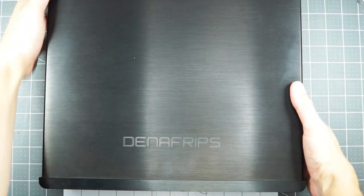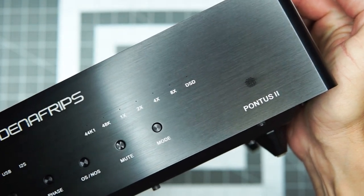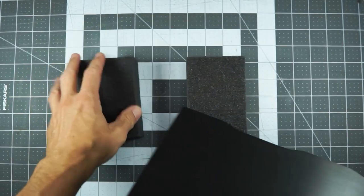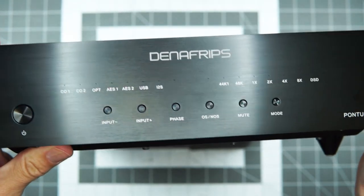Hey gang, it's just what the internet needs — another video of the Denafrips Pontus 2. This thing weighs a ton. I'm gonna have to do some cheating here and rest it on some foam. Shiny.